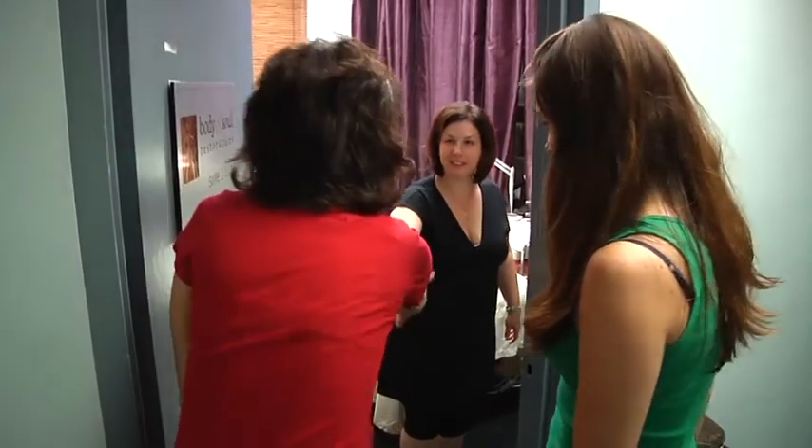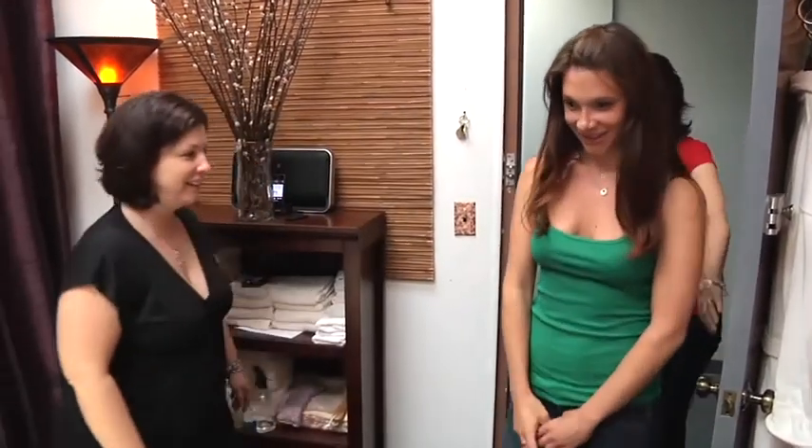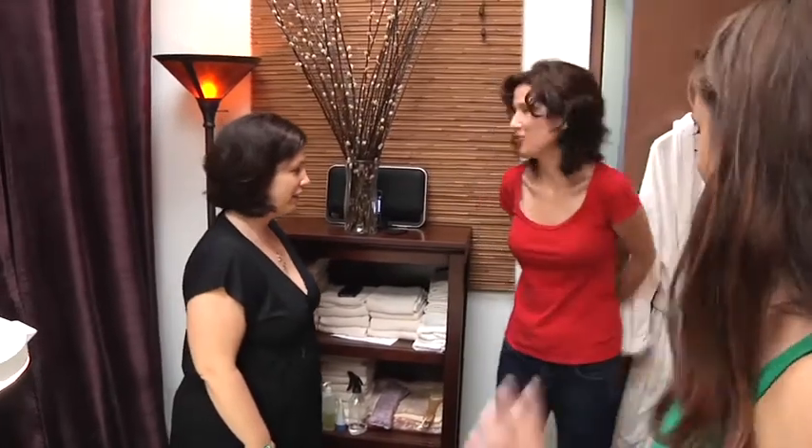Hi. I'm Barbara Lynn. Hi Barbara Lynn, I'm Kathleen. Nice to meet you. Nice to meet you, Deva. Come on in. Thank you so much. I'm glad you guys could come in.